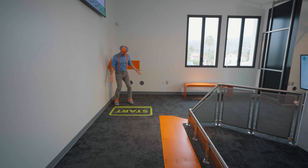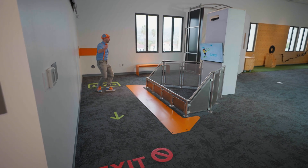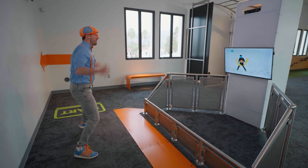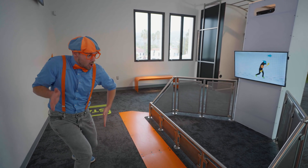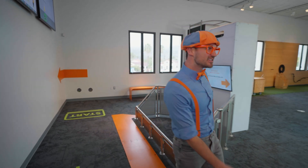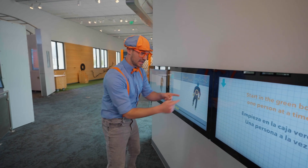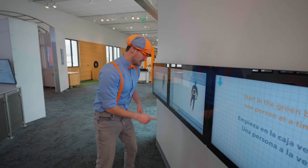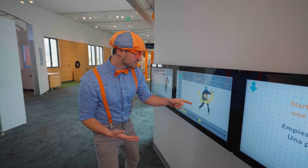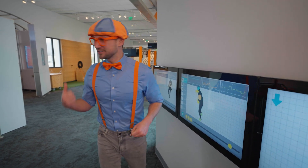Another fun activity! It says start here, exit there! I wonder what this does! There I am — it's motion capturing me! I can move fast! And I can move slow! Let's check it out on the screen! There I am! See my body? My hands, my feet, and my head! We can push play — there I am, I'm dancing! I moved fast, and then I moved slow! Motion capture is so cool!